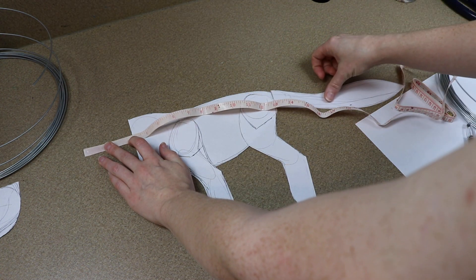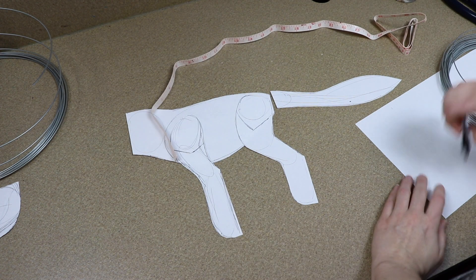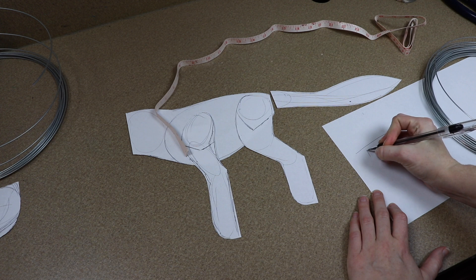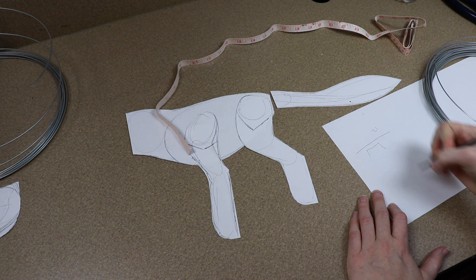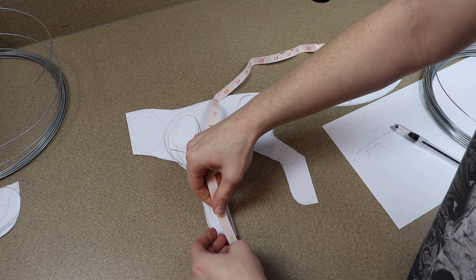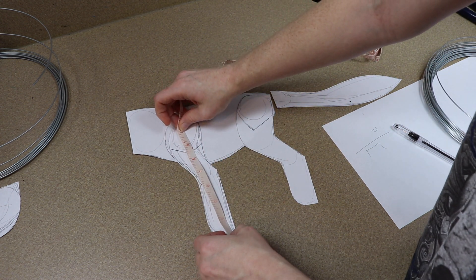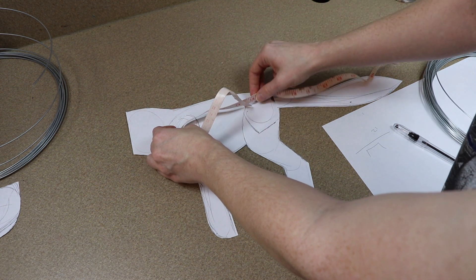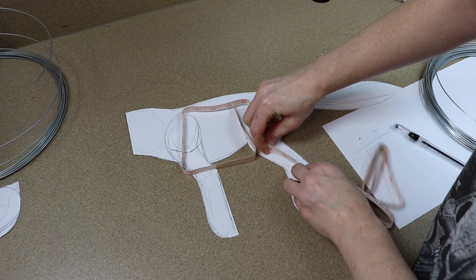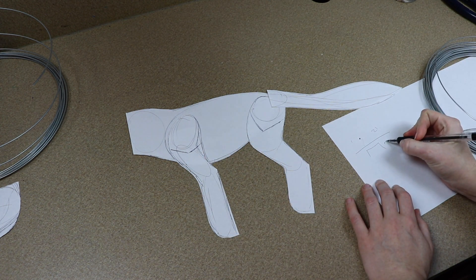I measure the length of the body and we're looking at about 21 inches, so I sketch out a basic shape to remember where everything is. For the legs, I place them where I want them and normally give them about two or three extra inches on each foot as well — just to be safe. You can always cut wire and shorten it, you can't really make it grow longer. Following the shape of the leg, we're looking at about 28 inches for that measurement.